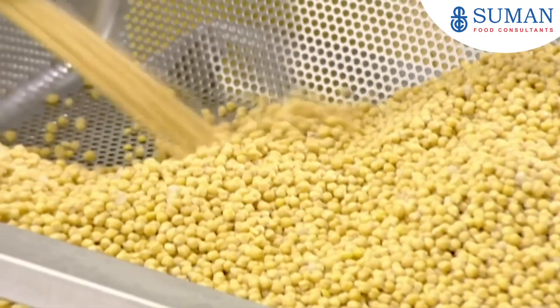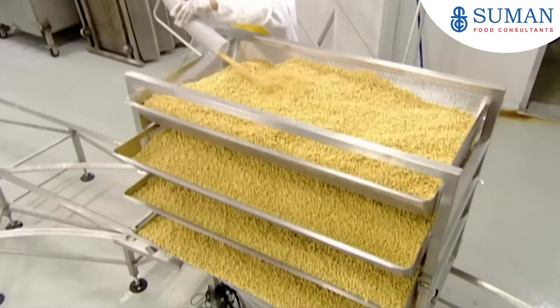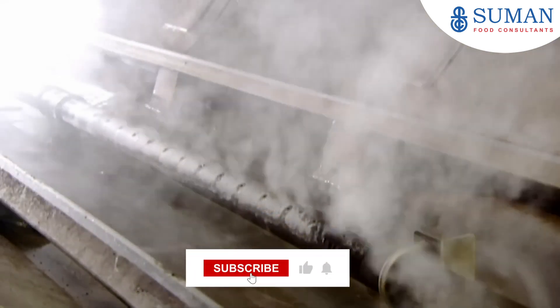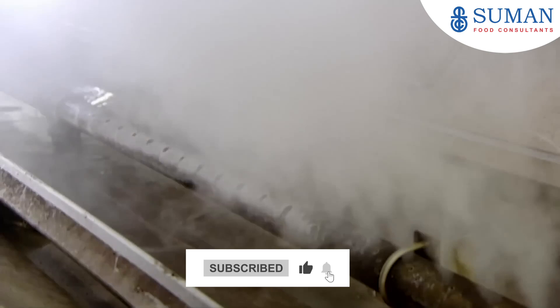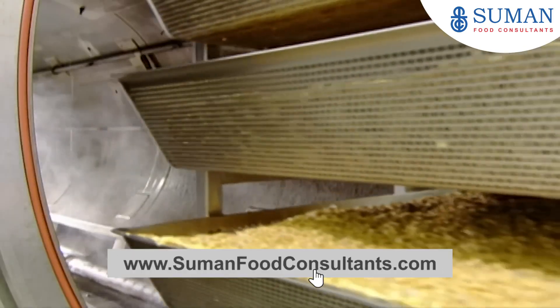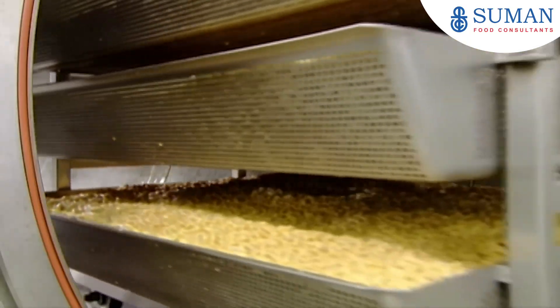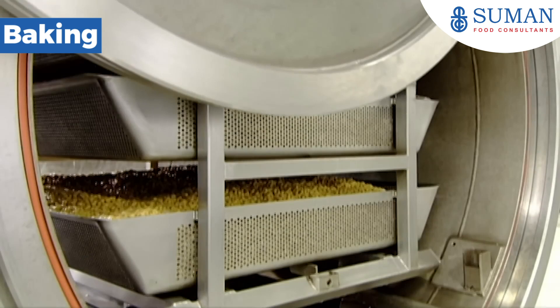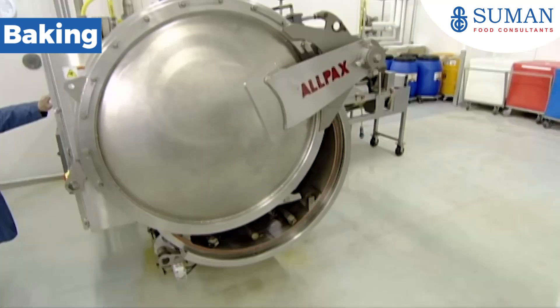They pump the softened chickpeas into big trays, which they stack on a cart. Then it's into a huge cylindrical steam cooker that's been preheated to around 124 degrees Celsius.